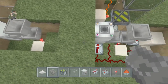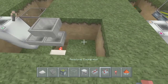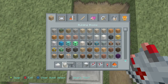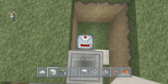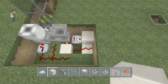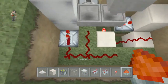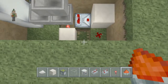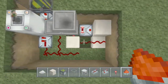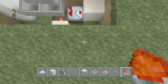Put your torch and then sneak mode, stick that one back in there. Now you have to get a comparator - put your comparator in there - and also a block of your choice, I'm just using quartz. Once you put in your quartz, you then need to add your redstone dust coming off this one, then dig it down the gap and put it like that. It should then turn on.